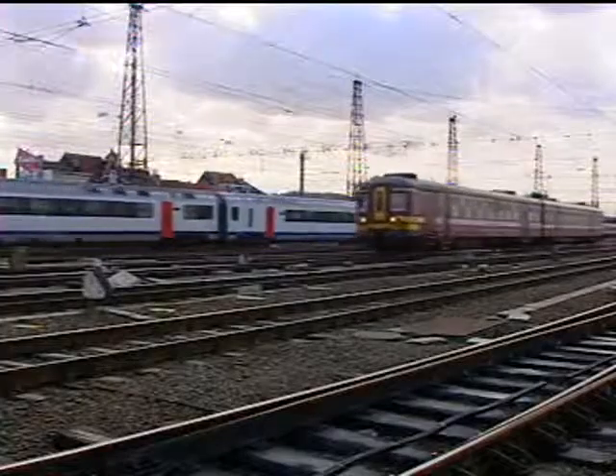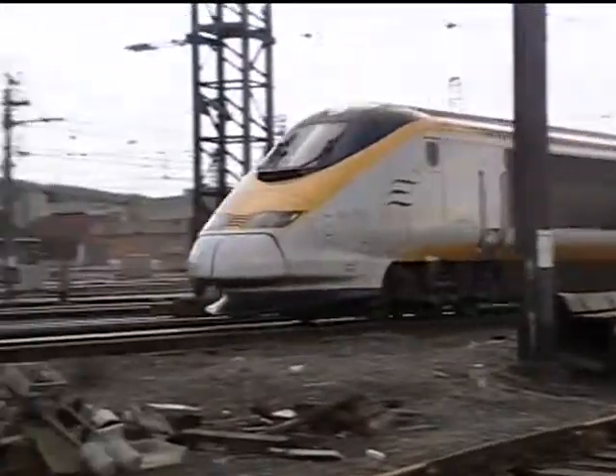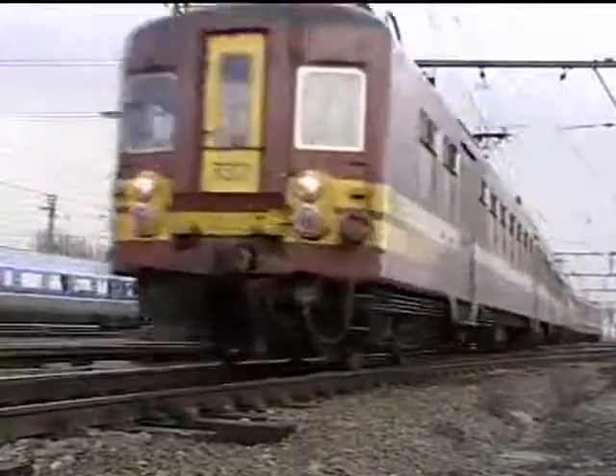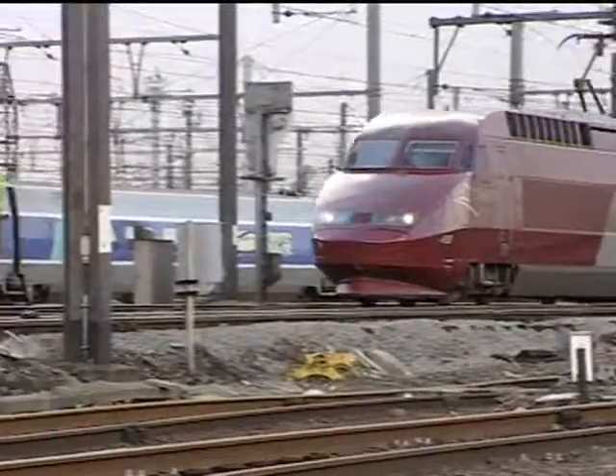The Railroad — a vital means of transport where continuity and punctuality are essential. When maintenance or construction work is necessary on or near the tracks, this must be done without disrupting timetables.